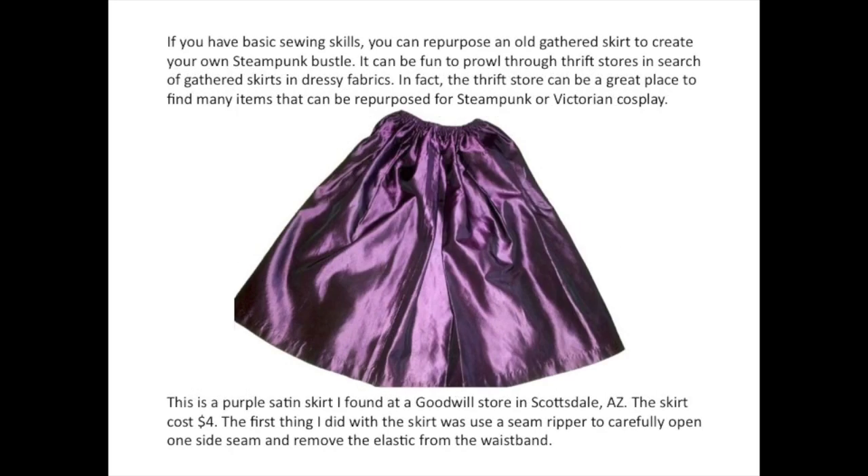If you have basic sewing skills, you can repurpose an old gathered skirt to create your own steampunk bustle. It can be fun to prowl through thrift stores in search of gathered skirts and dressy fabrics. In fact, the thrift store can be a great place to find many items that can be repurposed for steampunk or Victorian cosplay.